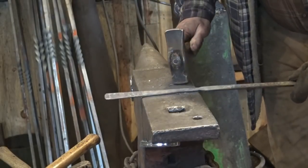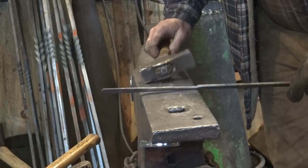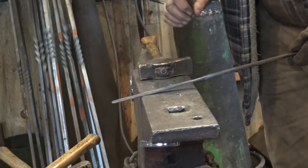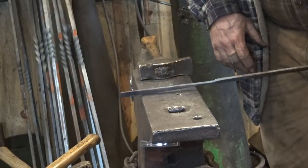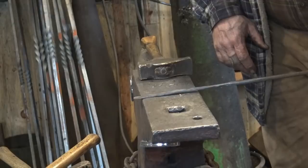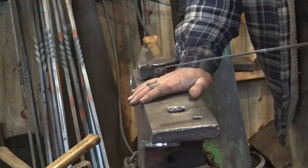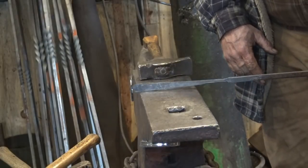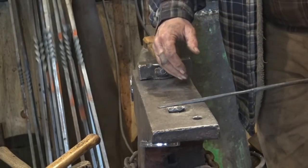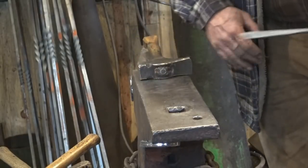Taking note of these things is one way you learn how materials behave and how much you're going to get out of everything — that's a good way to educate yourself on what your materials are going to do. This is cooling off fast because the anvil is pretty cold — it's about 20 degrees today — and even though I've been working big heavy bars that were good and hot, the anvil has not warmed up a lot.